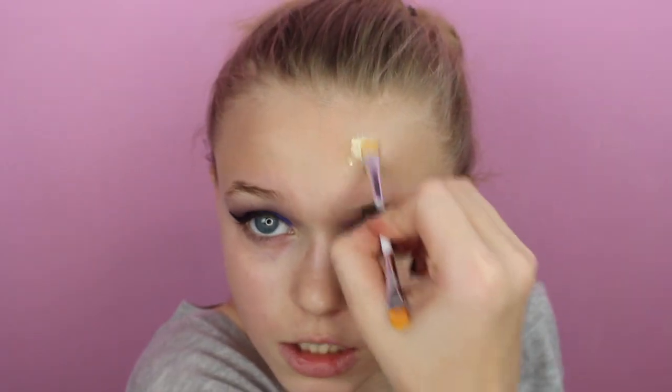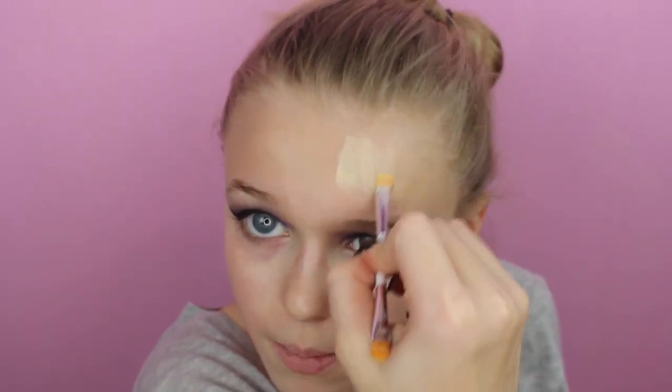Now I'm going to use the Hard Candy Sheer Envy color correcting palette in Light Medium. I'm going to use the yellow color corrector on my forehead because it targets dark spots — it corrects blue and purple undertones, which is my problem.